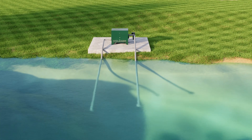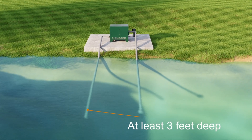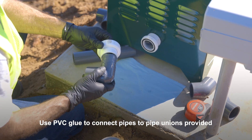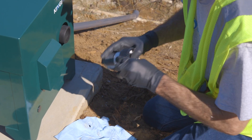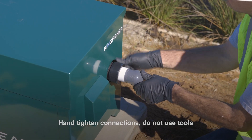The discharge pipe should be installed at the deepest part of the water body, at least three feet deep. Using PVC glue, attach hard or flexible one-and-a-half-inch PVC piping to the two included connectors. Hand-tighten connections onto the pump and discharge — do not use tools to tighten.